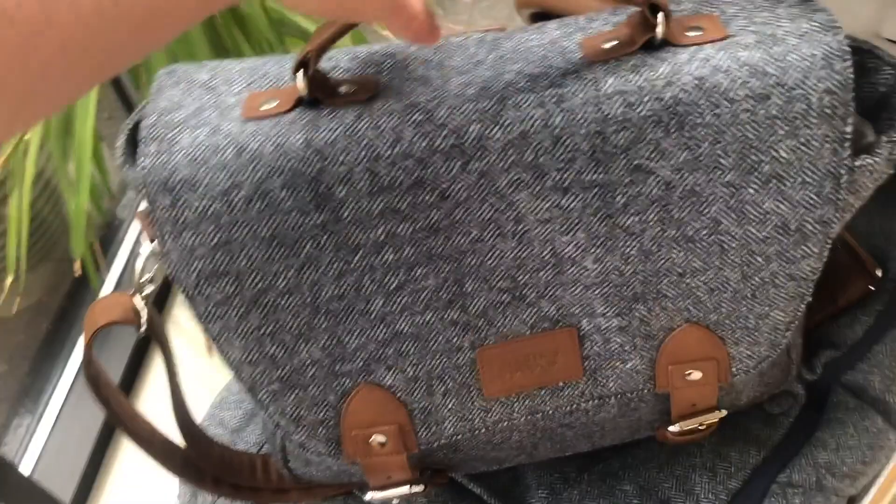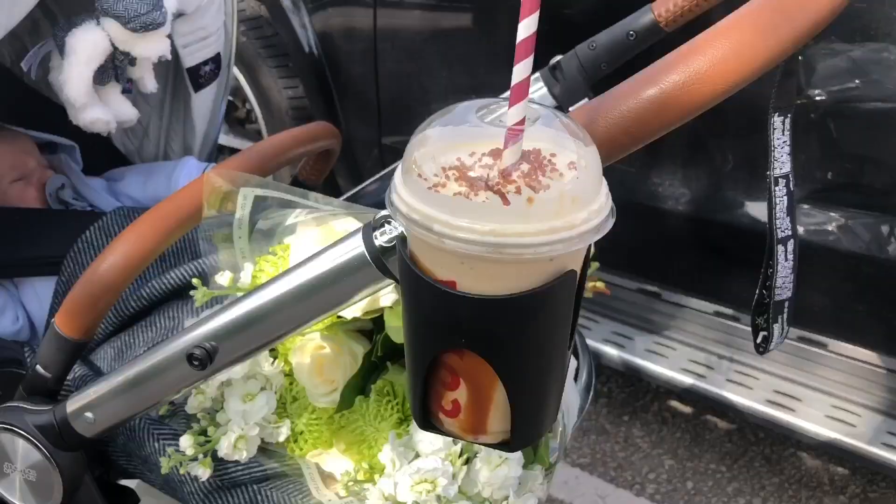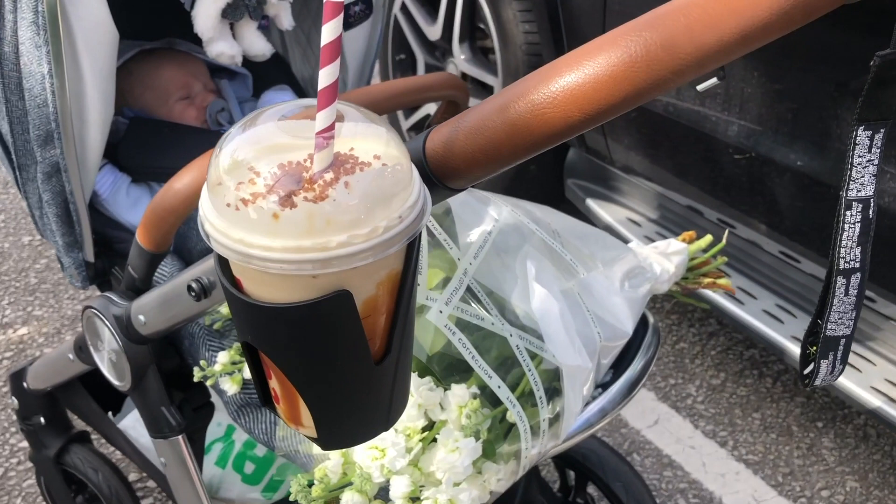I've got the 6-piece bundle which includes the frame with the reversible seat, the carry cot, the changing bag which comes with a changing bottle holder, the cold weather foot muff, and the cup holder.